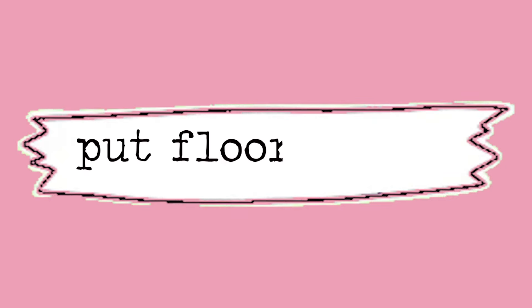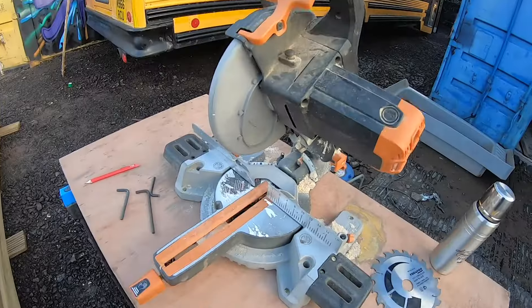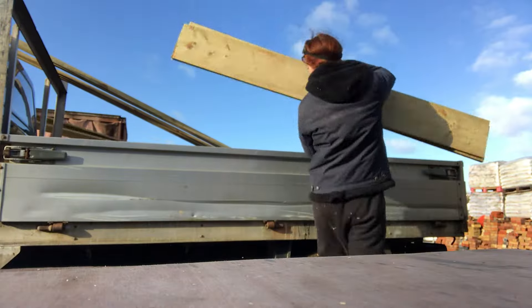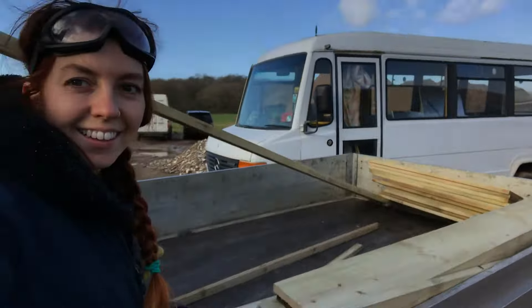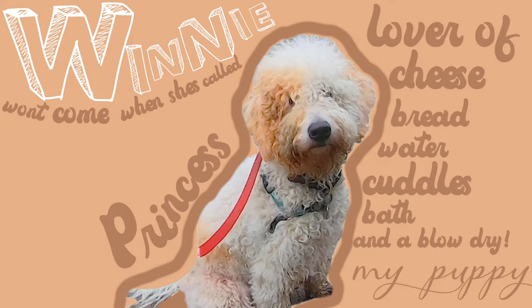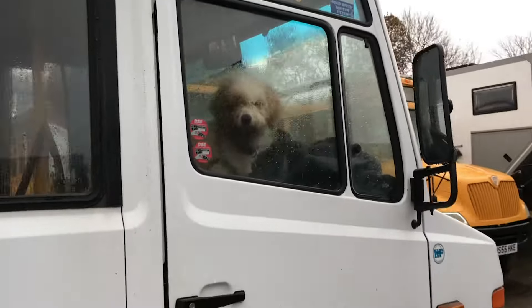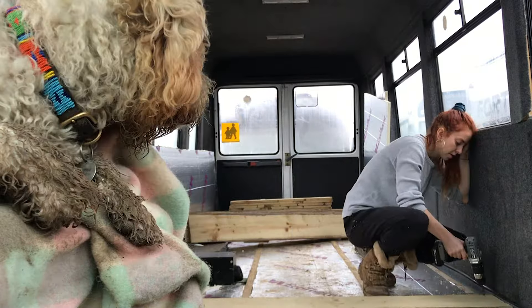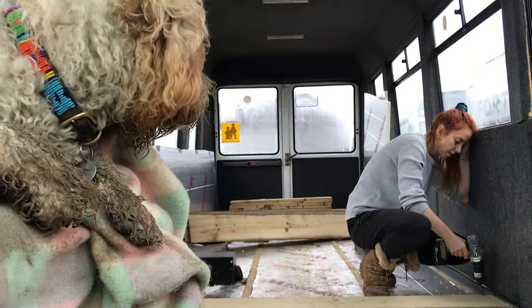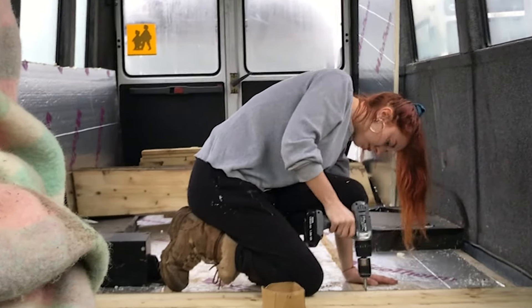Now I need to put the floor in the bus. Day four — my wood had arrived. I chopped it up to size, loaded the van, and then off to the bus. So today my support network was Winnie. She mainly just oversaw the whole project from the comfort of the driving seat. To attach my floor, I screwed it into the batten that I fixed down to the floor for the insulation earlier. Or at least I tried to — I look like I'm struggling a bit.